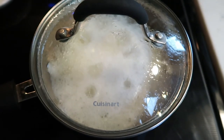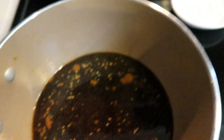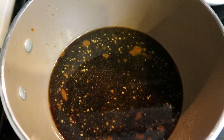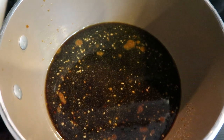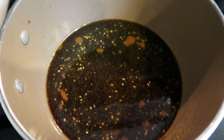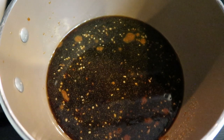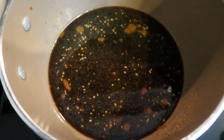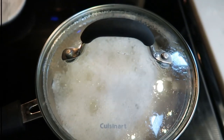Our rice has come to a boil, so I've reduced the heat and put the lid on. I've added my sauce to another pan on medium-high heat and we're just going to cook this until it combines, the sugar melts, and it starts to thicken. Then we're actually going to add our steak to this sauce when it comes out of the air fryer. Let's get the sauce cooked and finish up the rice — it should be perfect timing for our Mongolian beef.